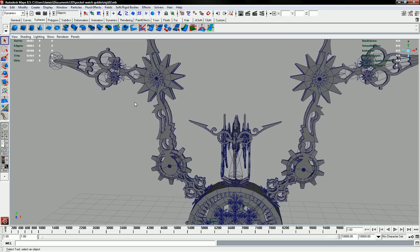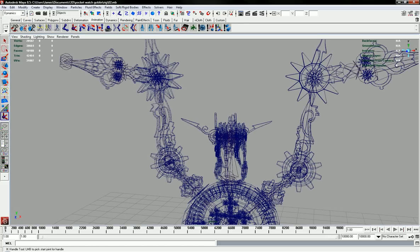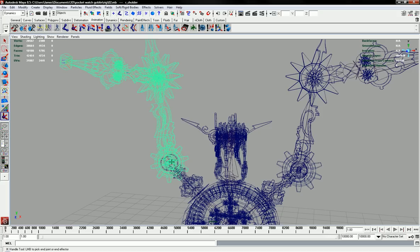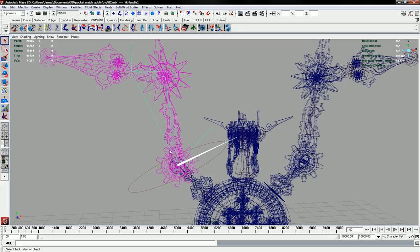For the IK Handle it's this little icon here, or you can go into your animation menu and get it from the shelf at the top. What you do first is click your first joint — this one here — then click another joint further down the hierarchy. Once you've clicked that, it puts a little rotation indicator and a link between them — this is the IK Handle between that joint and that joint.